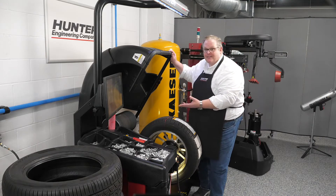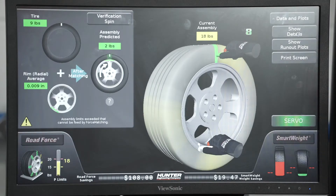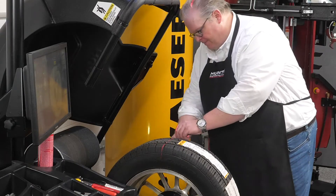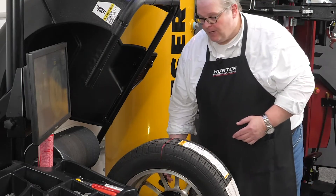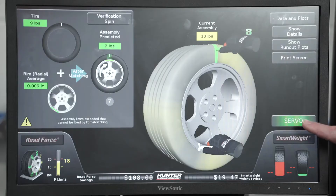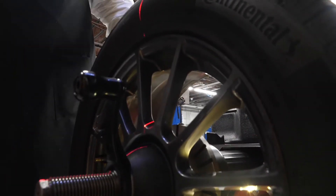So let's do a correction. The screen is directing us to make two marks — one on the wheel and one on the tire itself. First we'll mark the tire, then we're going to mark the wheel by hitting the servo button, and now we mark the rim.